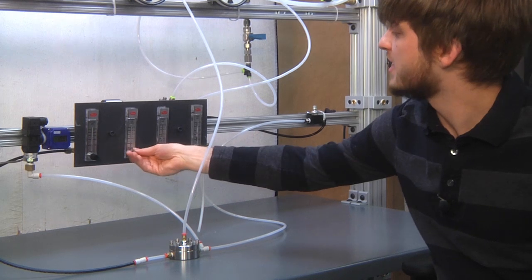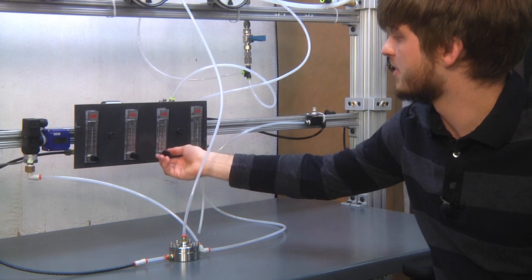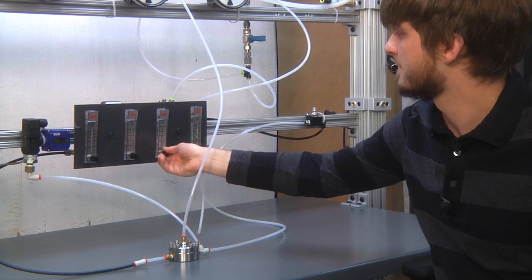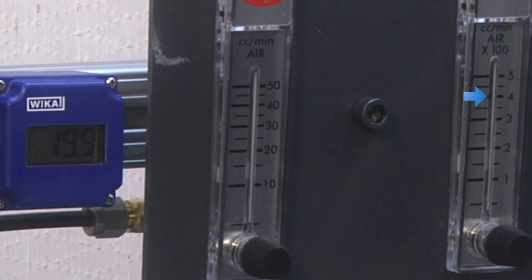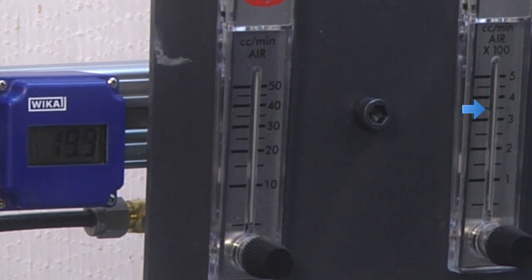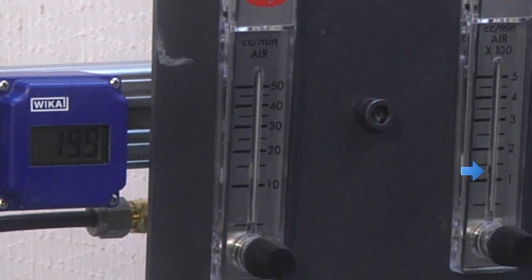So we're going to open the next decade and close the previous one and sweep through that as well. As you know, it's very difficult to control precisely this small amount of flow. So I'm very gently easing down this decade of flow meter and we've now moved down to 100 cubic centimeters a minute of air.